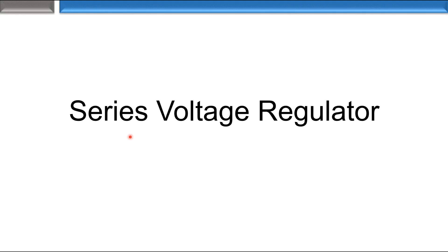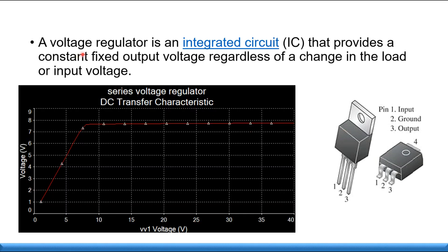Welcome to this video about the series voltage regulator. A voltage regulator is an IC that provides a constant fixed output regardless of changes in the load or input voltage. As you can see from the graph, the input is changing but the V-out remains constant once V-in meets the required criteria.